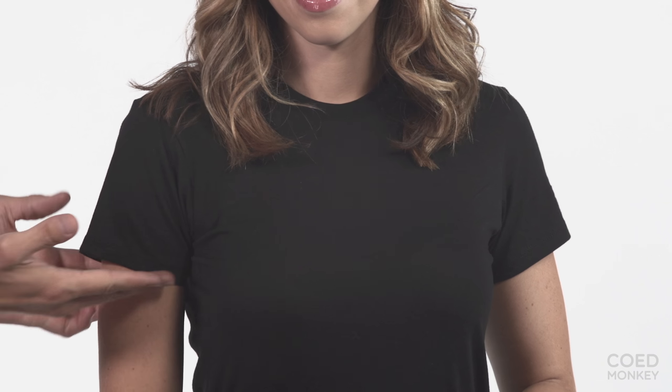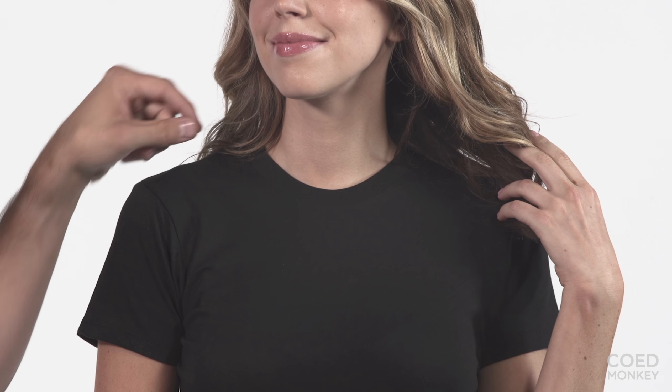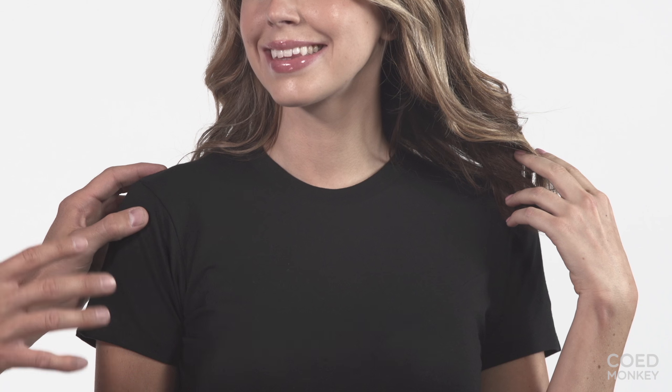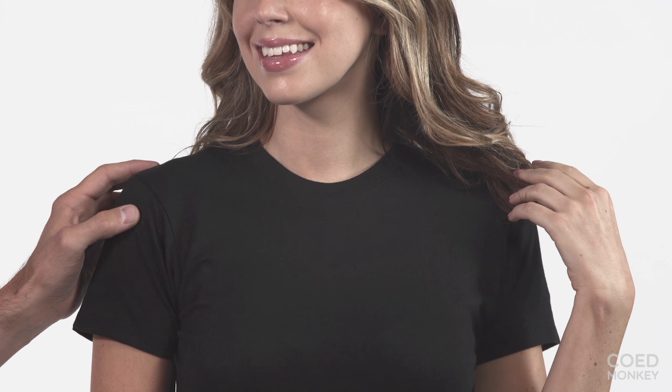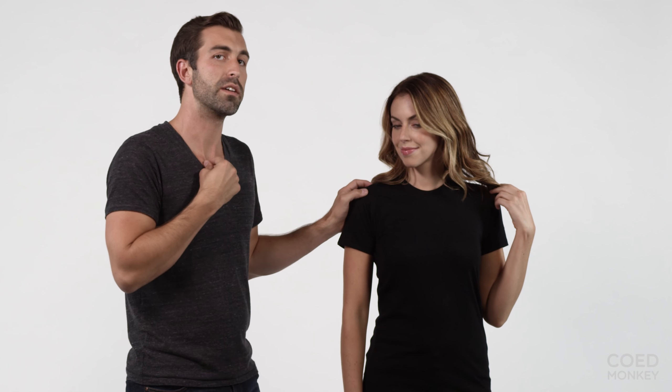The sleeve length is great — kind of mid-bicep here. The collar is a little higher; it's a standard crew neck. Some crew necks on the market in the 100% ring spun do offer a little lower neckline, but this one is a little higher. The Bella version has a little lower of a neckline if you're looking for that.